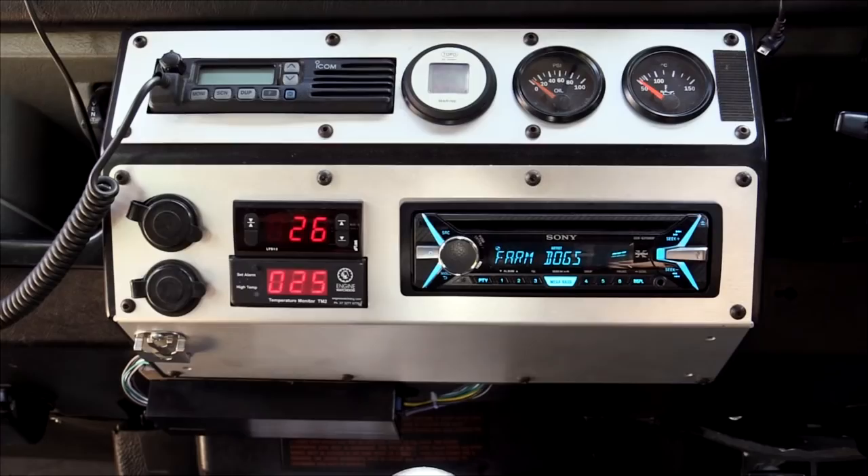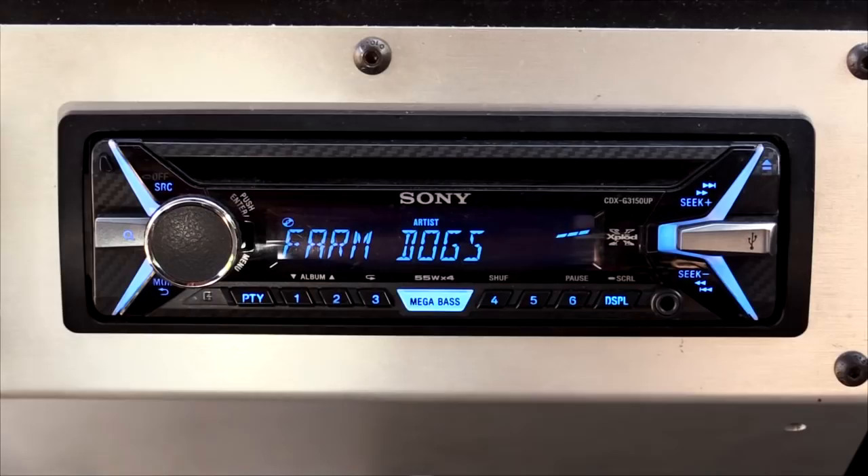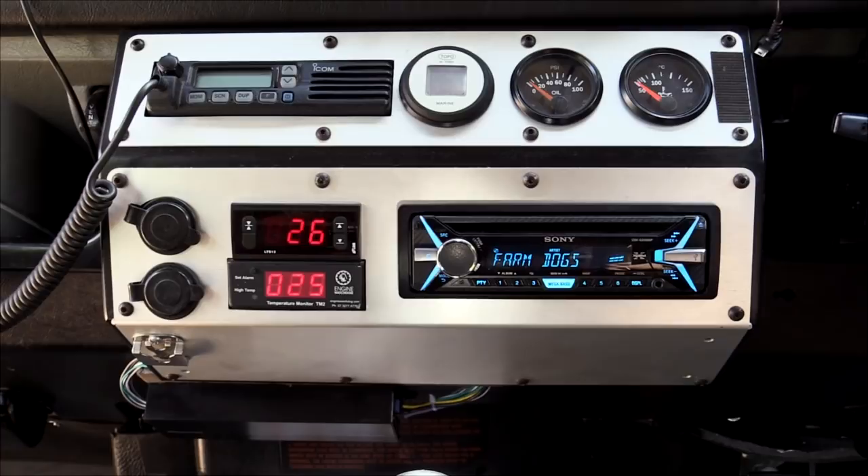The Sony head unit has a CD, radio, USB and auxiliary input — perfect for connecting an iPod.